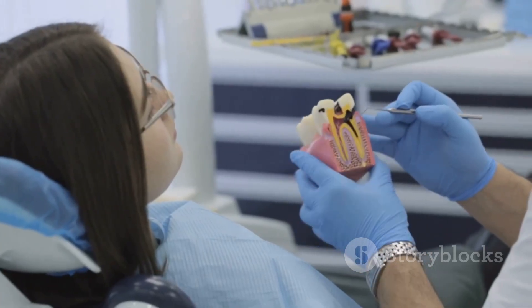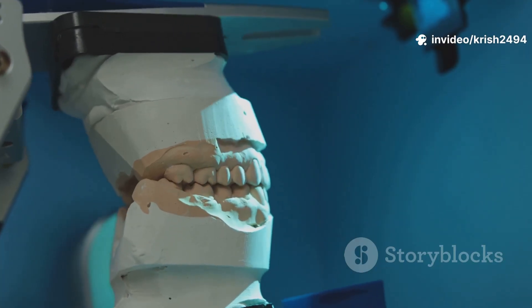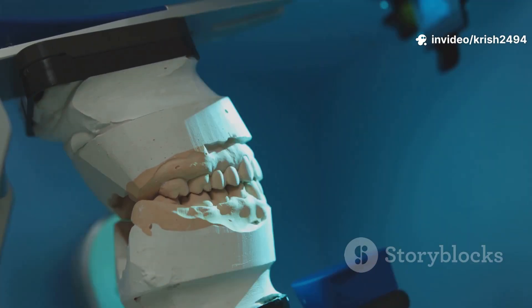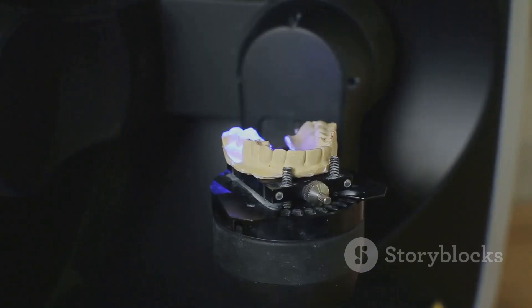And finally, follow-up and adjustments. Over the next few weeks, you'll come back for tweaks to make sure your dentures are comfortable and working well. And that's the complete workflow of how dentures are made, from start to finish.